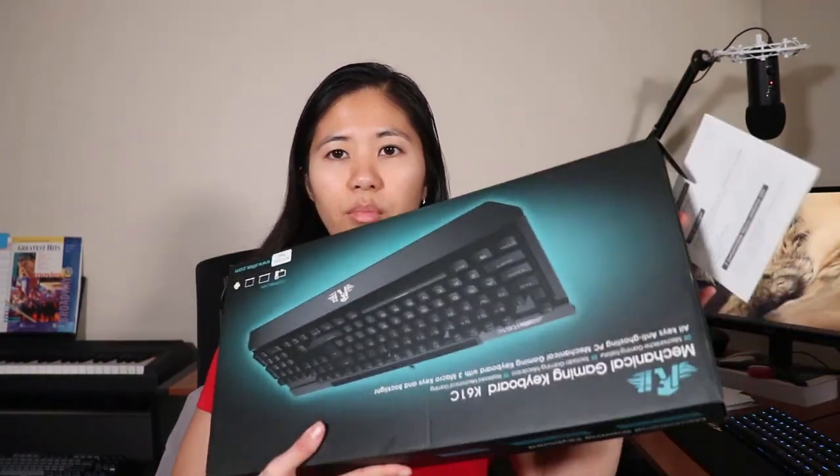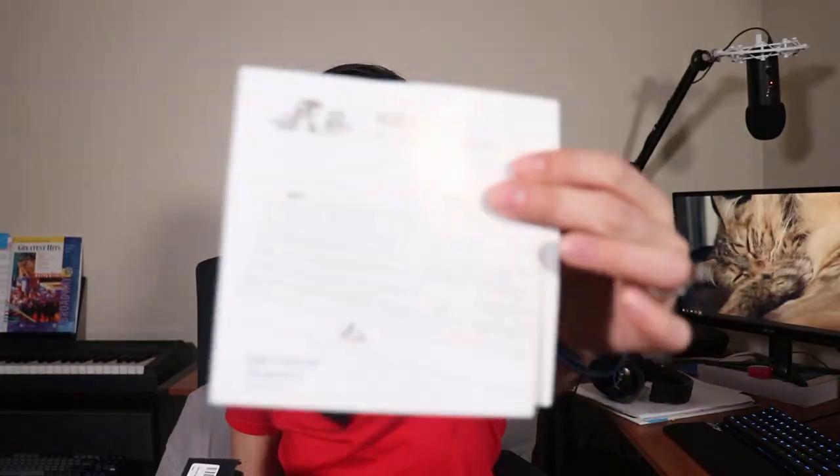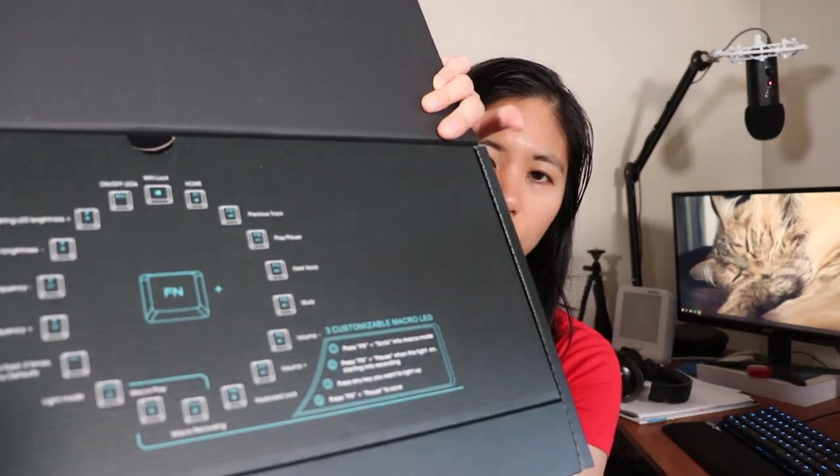Inside the box you get a manual telling you how it works, all of the different LED lightings, how you record macros, and all the different things like that. It also goes over what you can press with the Fn key to change features — macro recording, editing your lighting, and things like that.